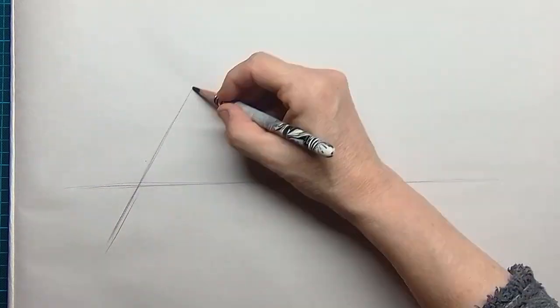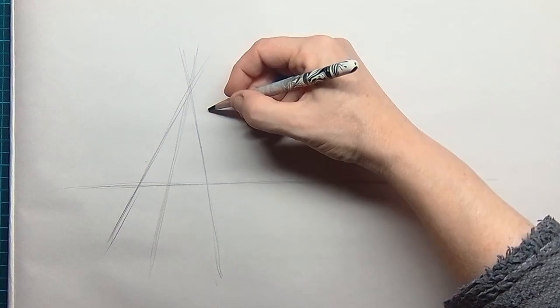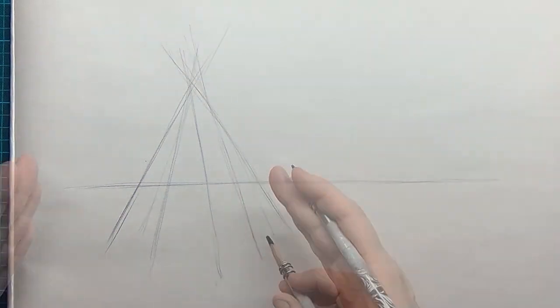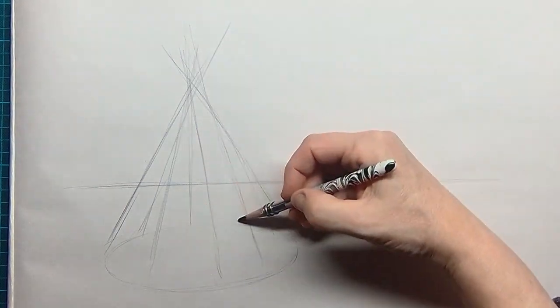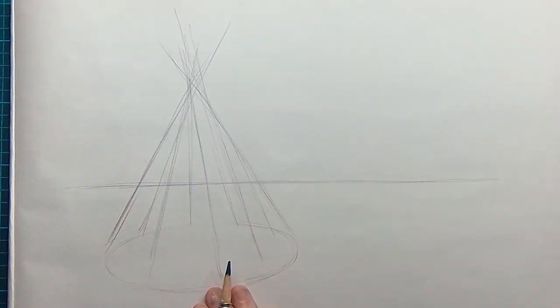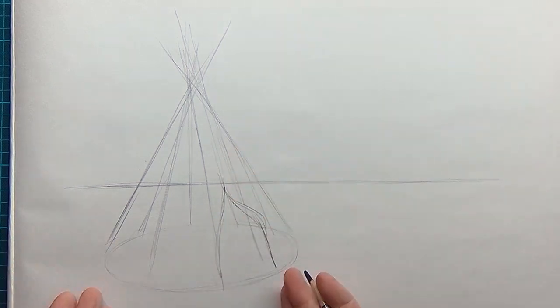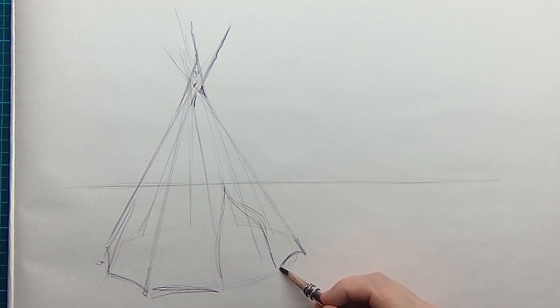Hello and welcome to this tutorial where I'm going to draw a tipi. It's an Indian tent and what is remarkable about those tipis is that they are made of sticks placed upon the ground, pointing together towards the top. In that way you get a rounded circle at the bottom — an open space for Indians to sit on. They take those animal skins and wrap them around the sticks.